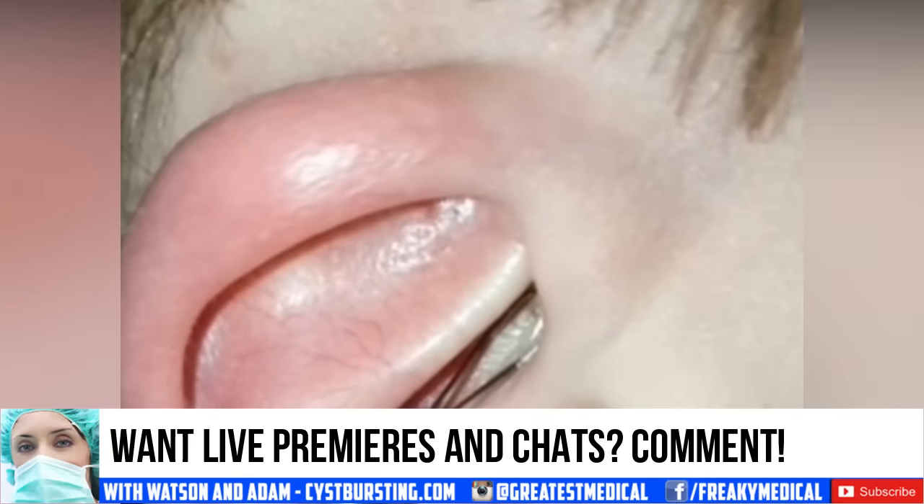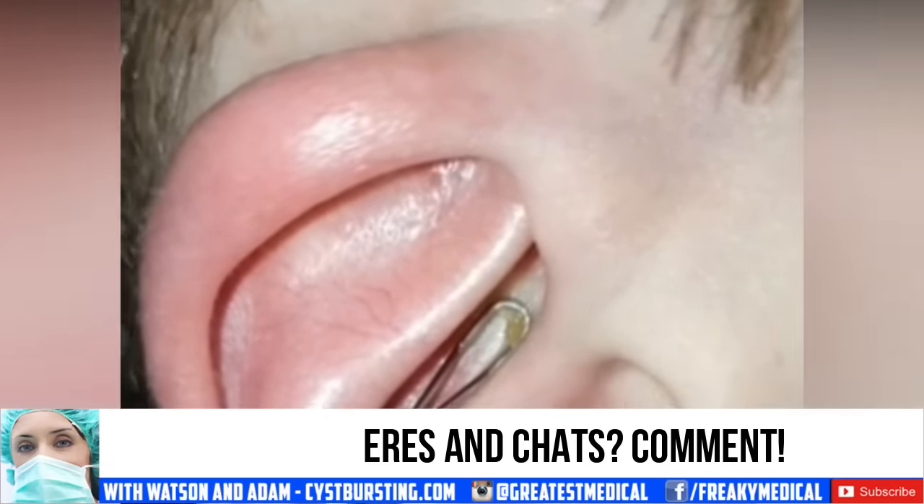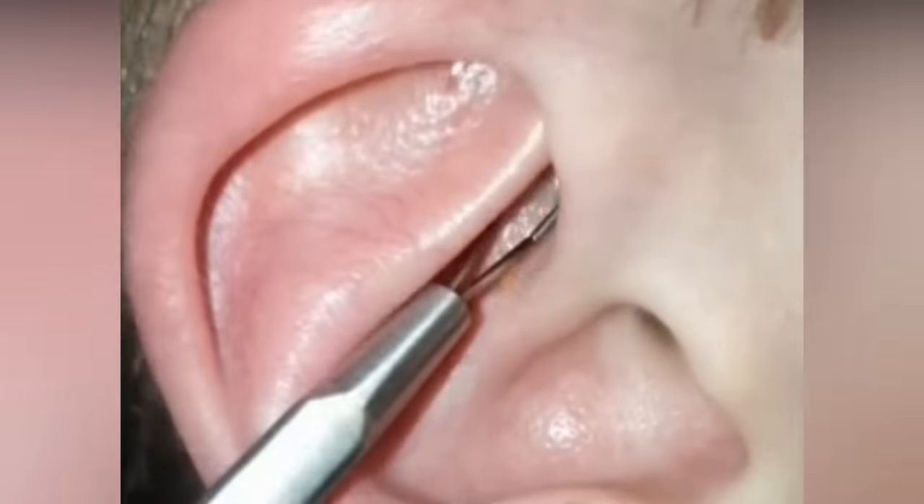Take a look at some excellent ear blackheads. Comment below — would you be interested in joining us for live premieres and live chats? Why not!